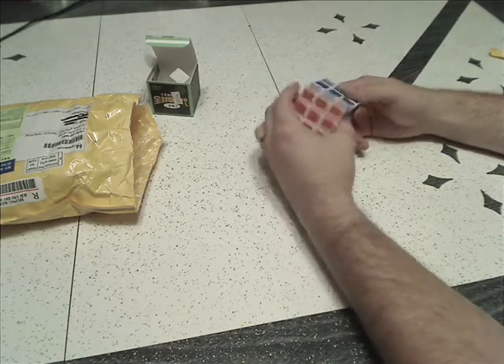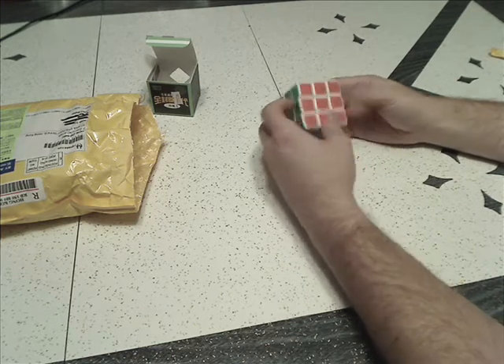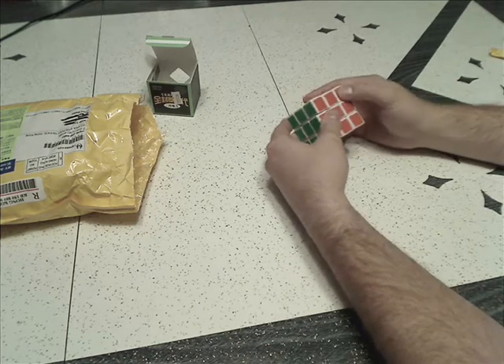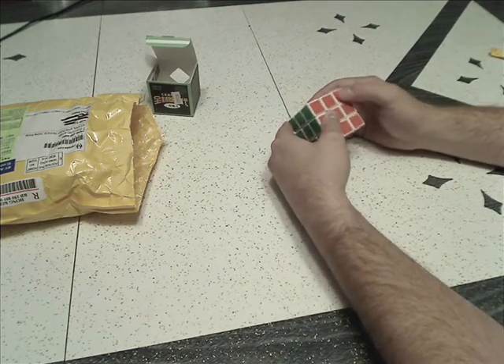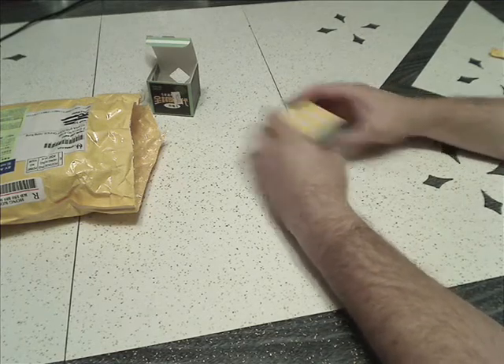I like the black side. This cube I'll probably keep stickered this way. The colors are very distinguishable from each other. It's kind of like that lightly textured tile. Impressive.